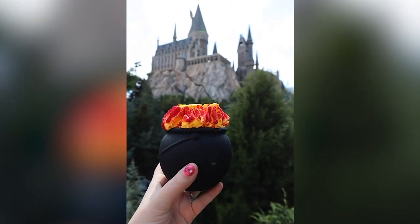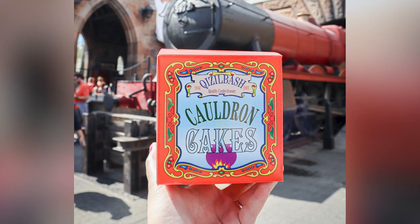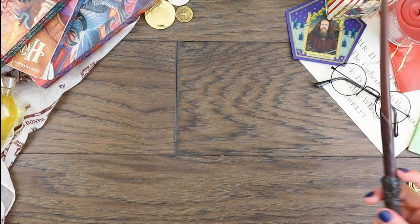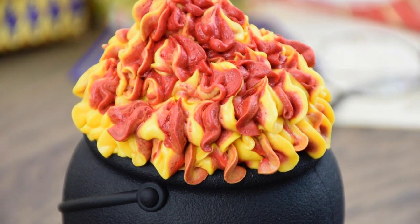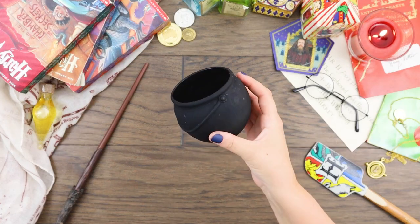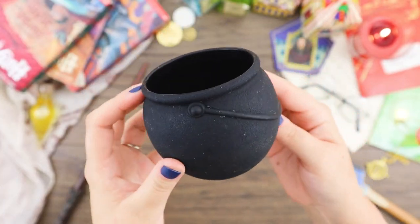Cauldron Cakes! These cakes can be found at Honeydukes in Hogsmeade and consist of a chilled chocolate cake topped with icing flames. When you get a cauldron cake, it comes served in a reusable silicone cauldron, and the box has instructions on how to reuse your cauldron to make your own cake at home.